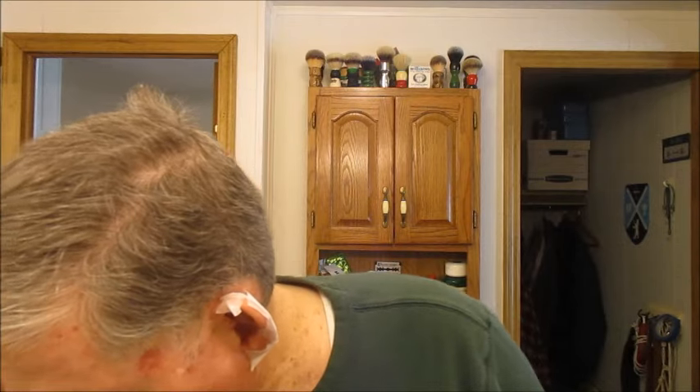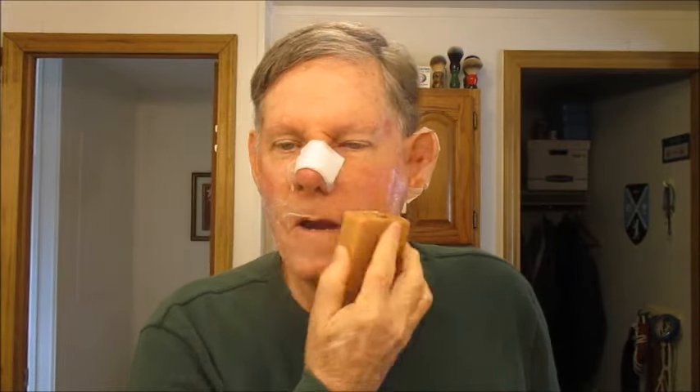Alright, now this is Braymore Farms — it does smell good. Rub it on, we'll see what kind of lather it makes — I have no idea. Alright, here we go, first lathering with the Braymore Farms goat milk soap. Oh, that's doing pretty good, doing pretty good.